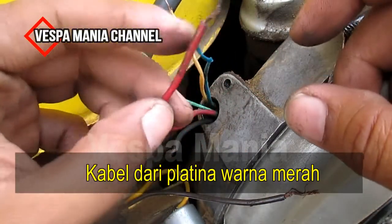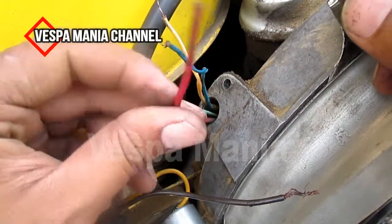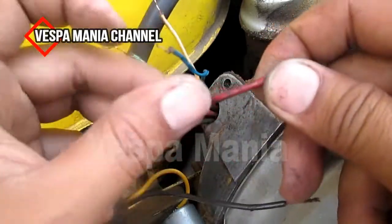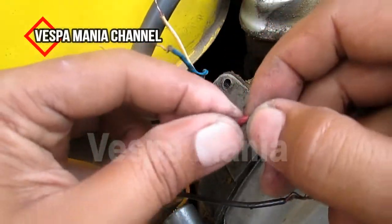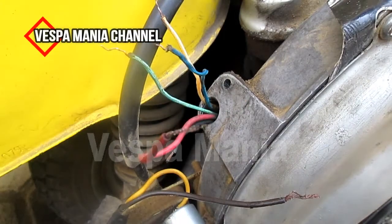Ini adalah kabel dari platina. Biasanya ini ditandai dengan kabel warna merah. Ini dari platina, nanti akan disambung ke koil.